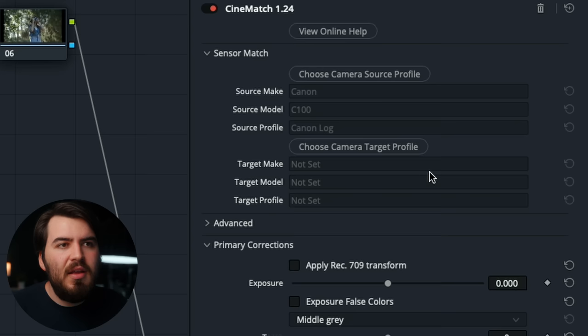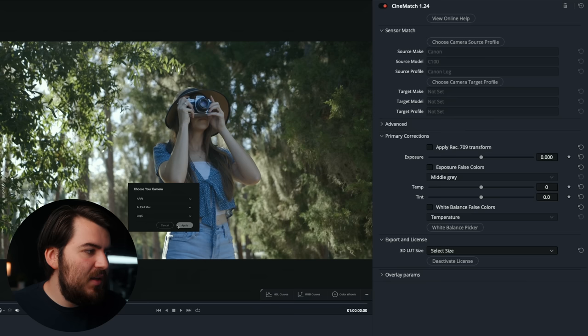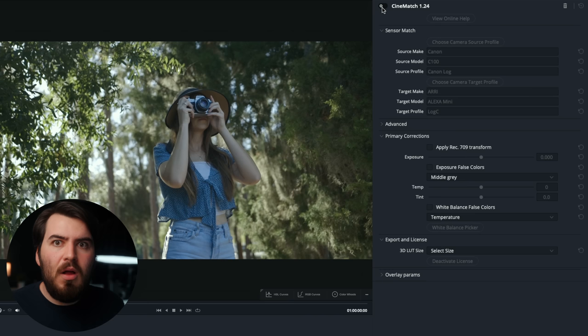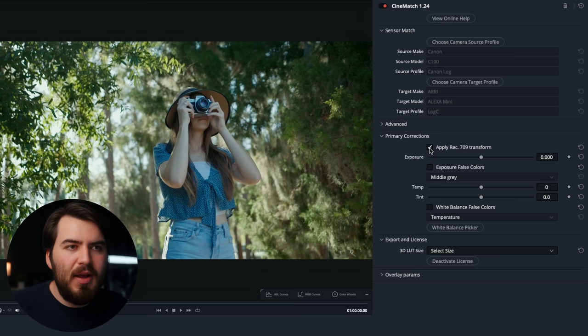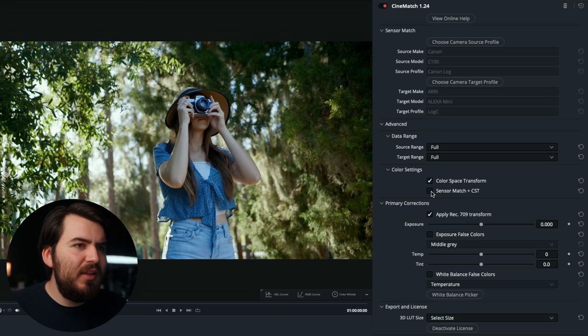Now choose your target profile — I'm going to choose ARRI Log C and press Apply. You can already see a conversion happening, converting from Canon Log to ARRI Log. Down here, we can apply a Rec. 709 transform. Underneath the Advanced tab, we choose whether we only want the color space transform or the sensor match — and you can see there's a clear difference when you click sensor match, because Cinematch actually goes to the sensor level when comparing these cameras.